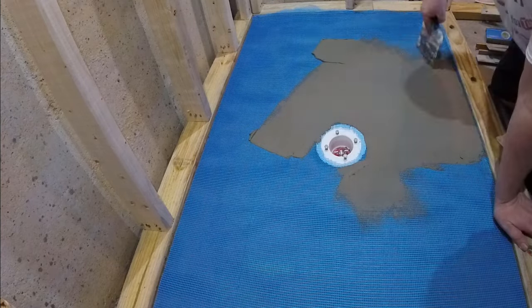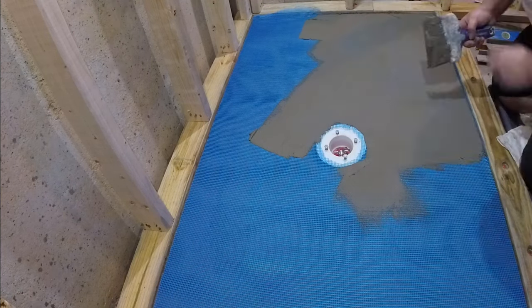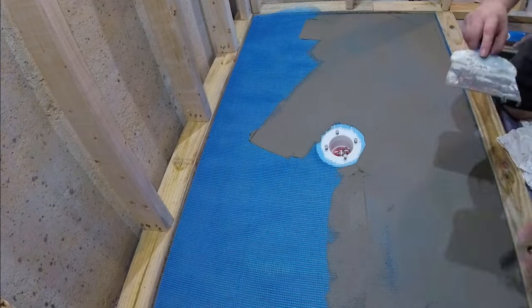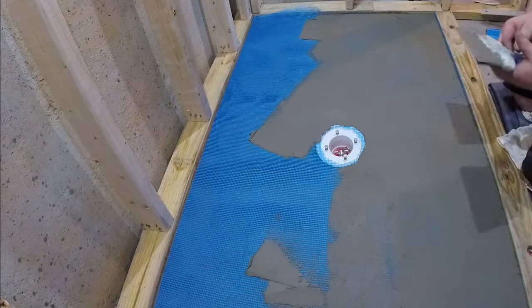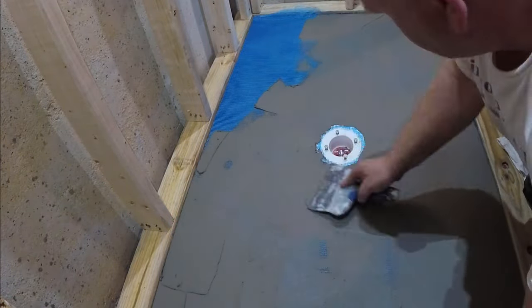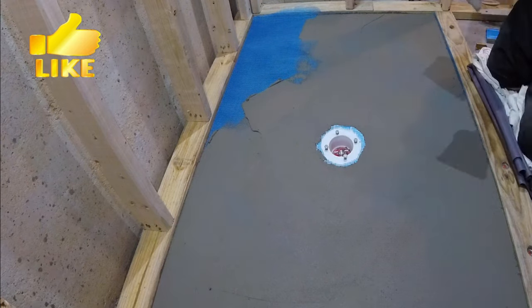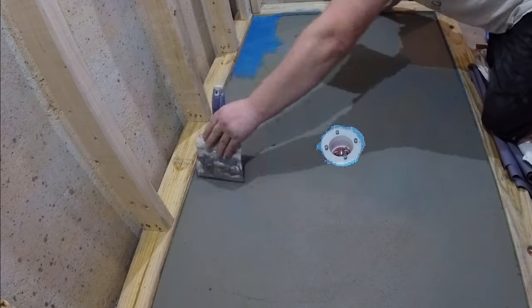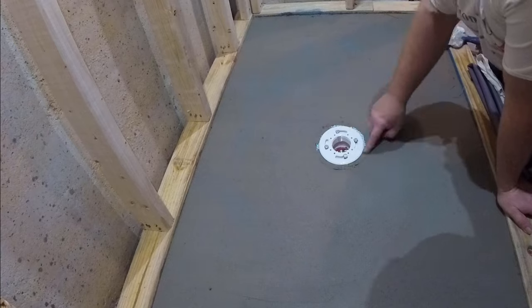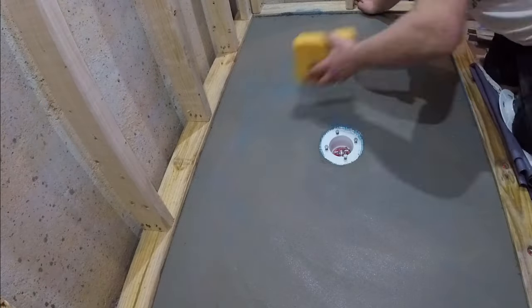This step is not necessary, but it will strengthen the entire pre-slope, which is the foundation of the whole shower. My goal has always been to build every project a little bit better, and over the years I've gotten to this point — some might consider it overkill, but what I'm about to show you hasn't failed yet. I used a 6-inch drywall trowel to spread the thinset on top of the mesh. You want to get a very thin coat, so mix your thinset thin — add a little more water than you would use to install tiles. That will help you spread it easier, and then you can take a damp sponge and run it over the entire surface just to smooth everything out perfectly.